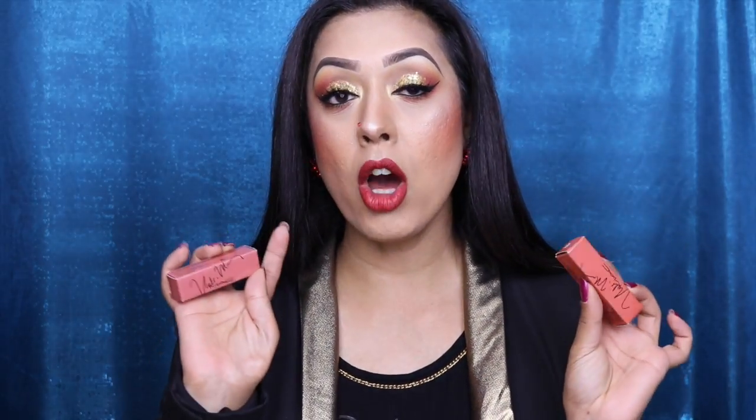Welcome back to my channel. Today I'm going to be doing a review and showing you some lip swatches of the new Nicki Minaj lipsticks she did for MAC. It's been a while since I bought anything from MAC, but I don't know what it was — I like Nicki Minaj.